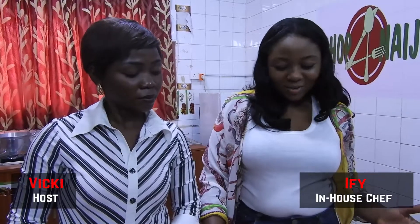Hi guys. Welcome to today's edition. Today we are making pepper soup with tilapia fish. I actually don't like fish.